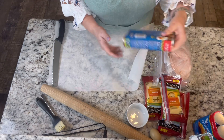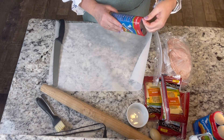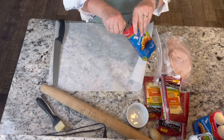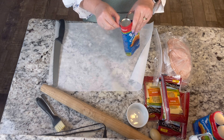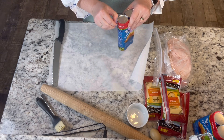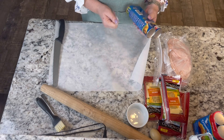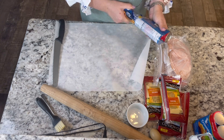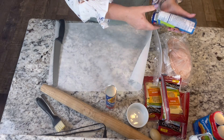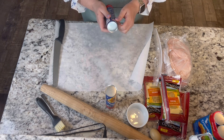I could not find the crescent dough sheets, which would probably be a better solution for this. With the hurricane we had last week, the stores lost all their cold foods and weren't fully stocked. So I just got crescent rolls. Whether you get crescent dough sheets or the rolls themselves, it's going to work the same — we just have to press our seams together.